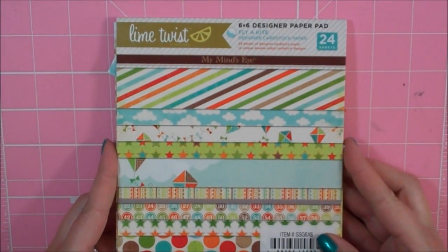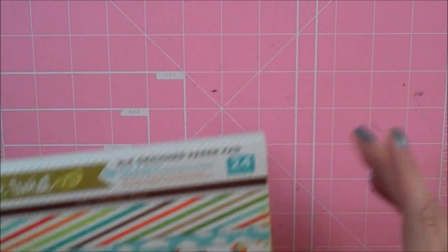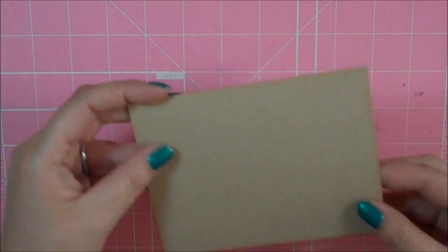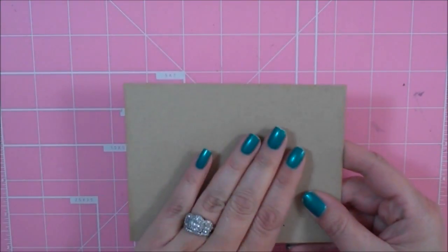Let's go ahead and get started. All of my pattern papers are from the 6x6 My Mind's Eye Lime Twist — it's the Fly a Kite Collection. There's a lot of patterns going on in this card, so I went ahead and inked everything with the Tim Holtz Tea Dye Distress ink just to kind of set the patterns apart from each other. My card is 4¼ by 5½, and this is Paper Tray Inks Craft Cardstock.